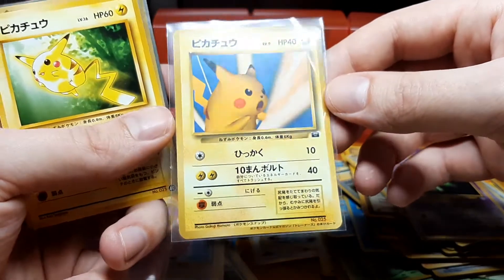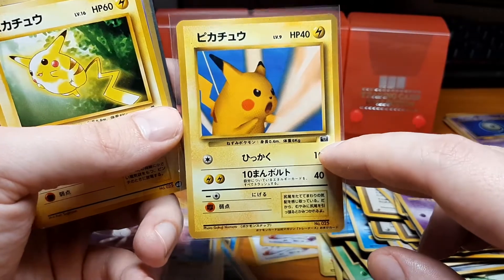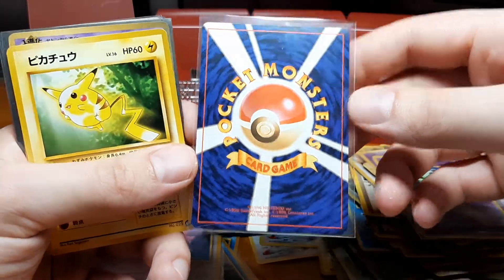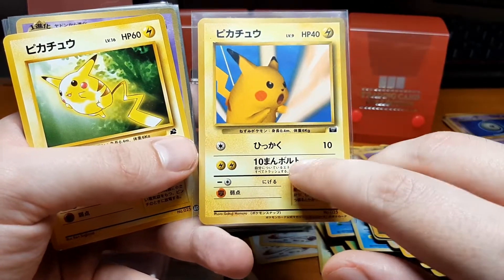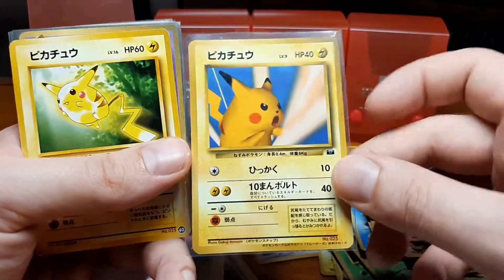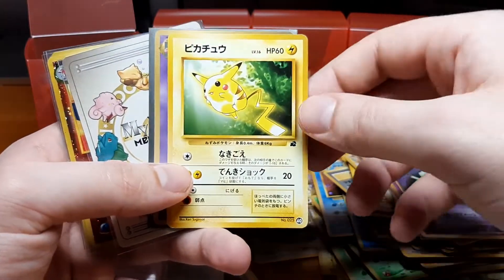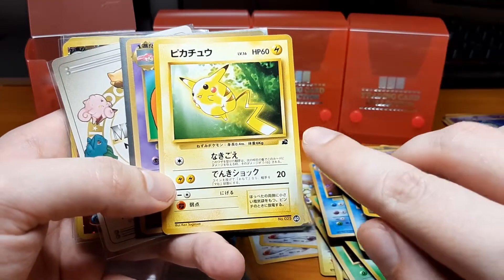This is really cool — also happy to get this before the new Snap game is released. This is one of the Koro Koro promos, specifically one of the Pokémon Snap contest winners who got their card turned into a promo card for the Koro Koro magazine. That's really nice to have. I already have one which has a crease — I think I paid like $40 for that card because at the time I was confused about where they came from.